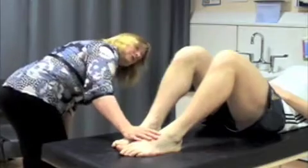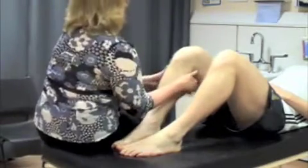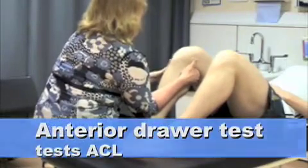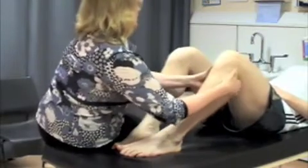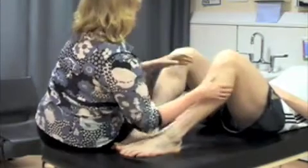The final thing I want to do is just test the stability of your ligaments. What I'm going to do is just move this knee backwards and forwards. Just relax those hamstring muscles. Test the other side. That feels stable.